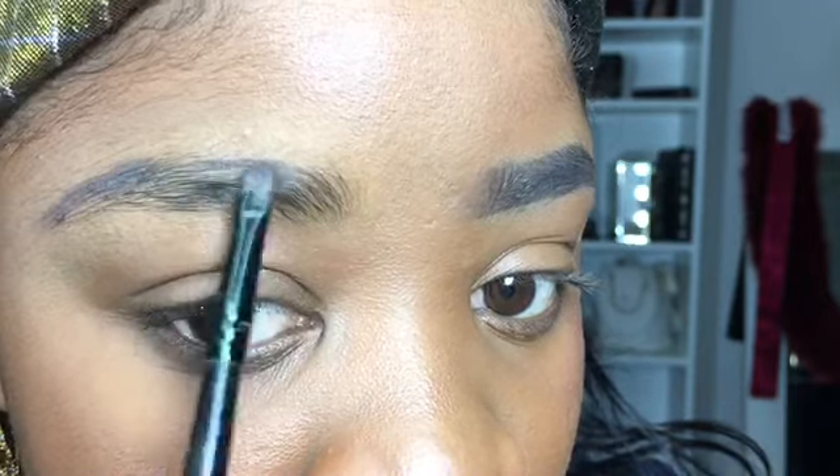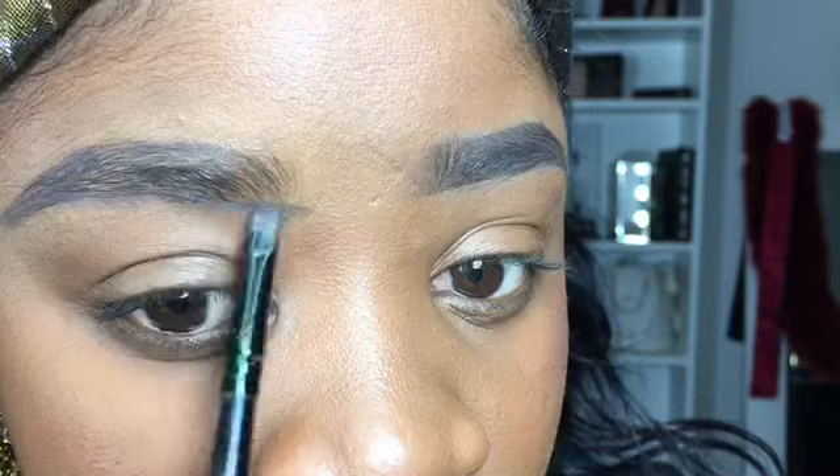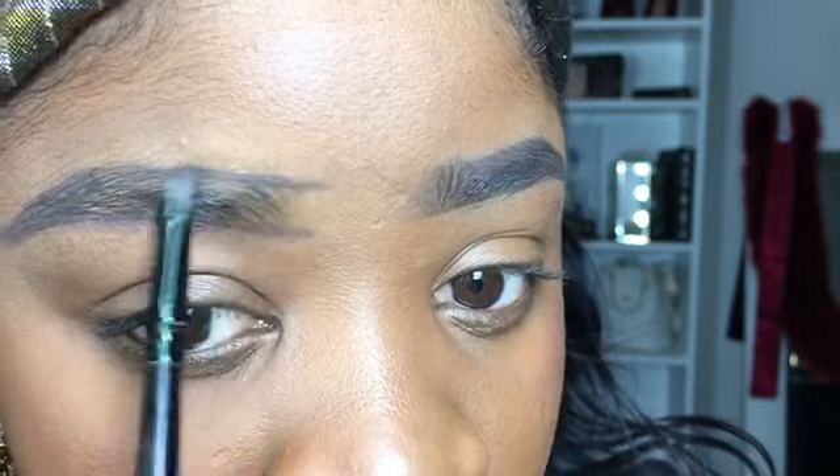Today I'm using Anastasia Dip Brow Cream in the color dark brown. First, I'm just going to dip a little bit of brow cream onto my brush and just outline my eyebrow — I'm not filling it in yet. Notice that I'm starting half an inch away from the beginning of my eyebrow, because I do not want that area to appear really dark and heavy. You just want to outline that area.